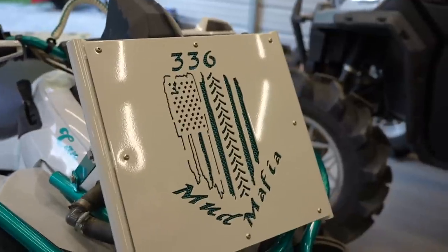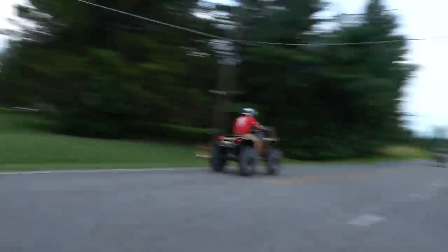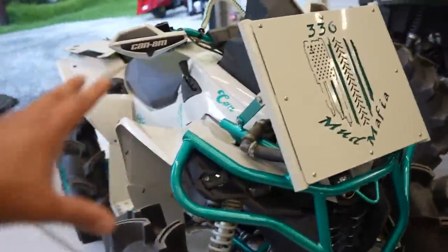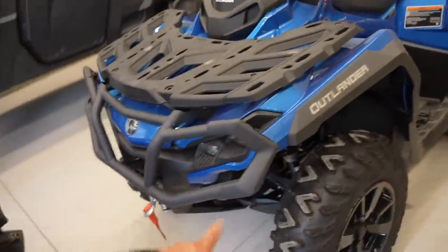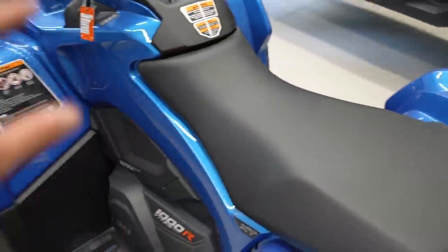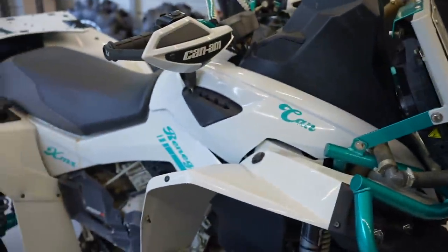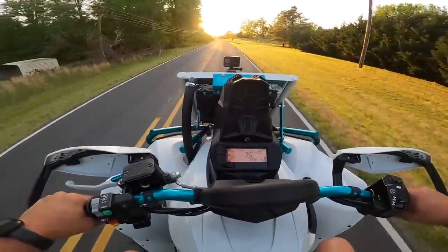Now let's get into the video. As you guys know, Aqua Gate completely dusted Gold Gate on the last video. This Outlander, before it gets built, is still on little 26-inch tires and hit a top speed of 79 miles per hour before being tuned and flashed — and it's currently still not tuned or flashed. Aqua Gate was teaching KK how to wheelie, and we got 76 miles per hour on 32-inch Assassinators — about three miles per hour slower than the Outlander.